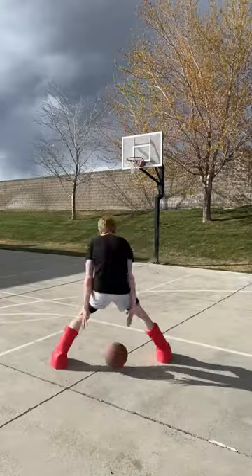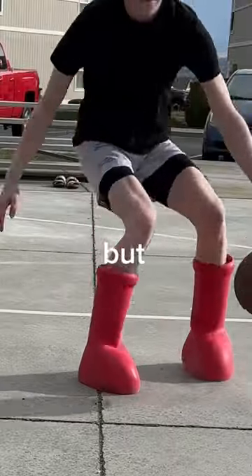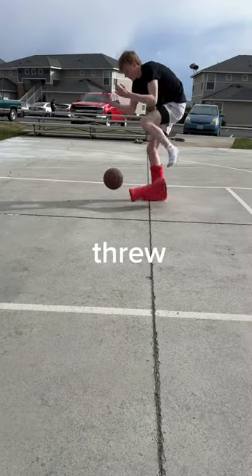Dribbling in these was honestly one of the most terrifying things in my life, which I will explain in a little bit. But I did eventually get a hang of it — but not too long after, I threw these off my foot.